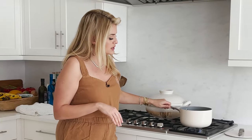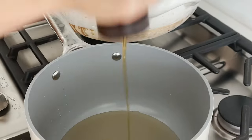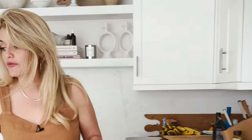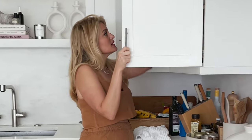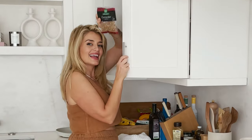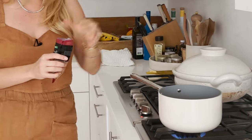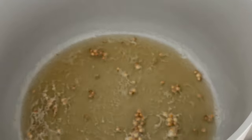Give it a little sweetness with about a tablespoon of honey. And of course you wouldn't be pickling without a nice solid teaspoon — potentially a little bit more — of kosher salt. I'm also going to add about a teaspoon of coriander seed. They just kind of bloom into the mix, give it a nice little flavor. They soften slightly as the vinegar gets hot, and when you bite into them they're just little gentle pops — nothing too crazy.